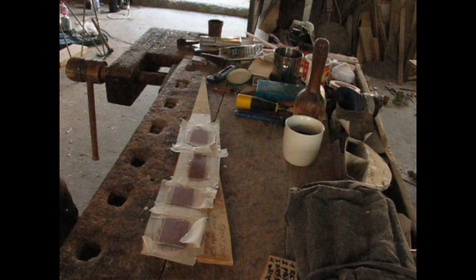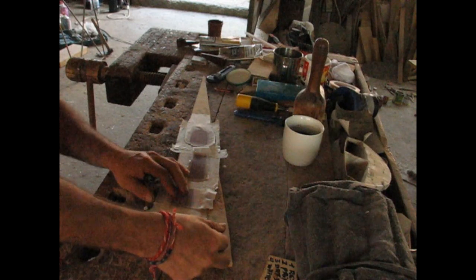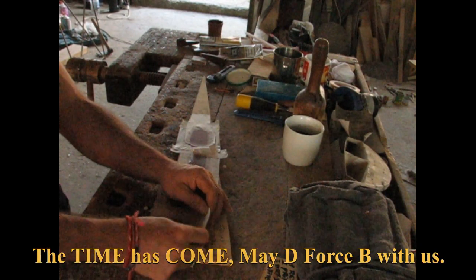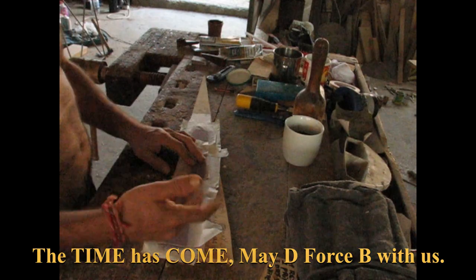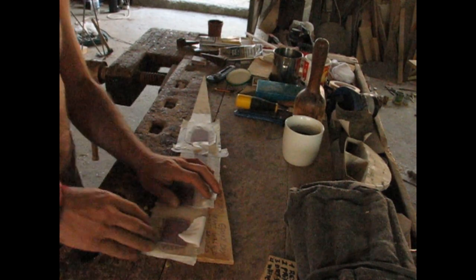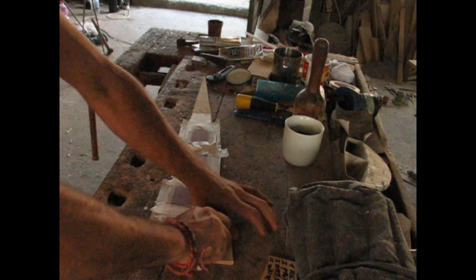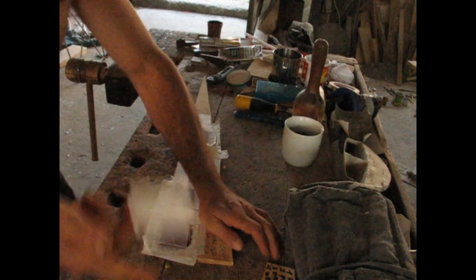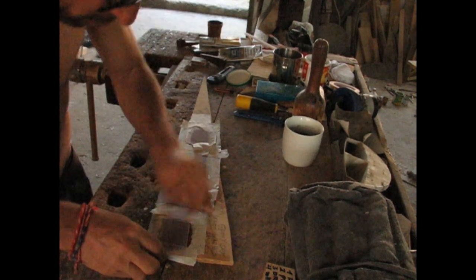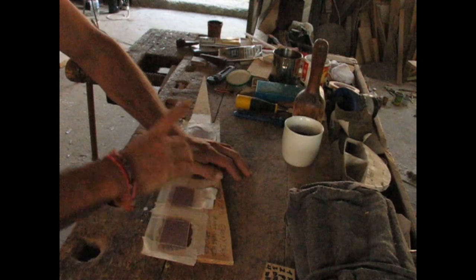Moment of truth. We've got epoxy with 100% polyester cloth — all dry, all set, 24 hours since I epoxied on the cloth. I'm going to pull them all off one by one. This is the first one — not washed and not sanded. The cloth kind of snapped and nothing seems to be coming off.